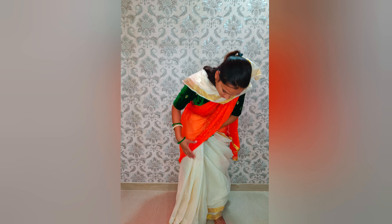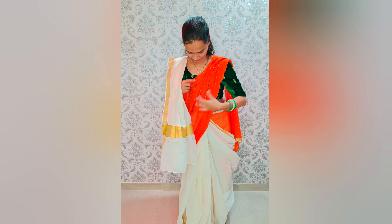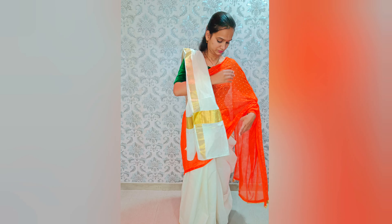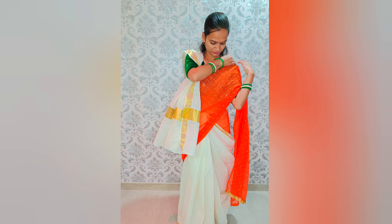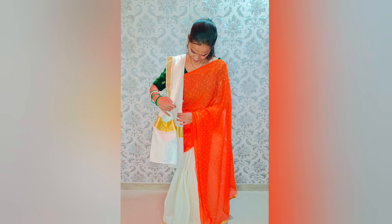I will pack the safety pin to the left shoulder. I can add the orange color, and I will mix it with a little bit of a glaze. I will add the three combinations of my look.